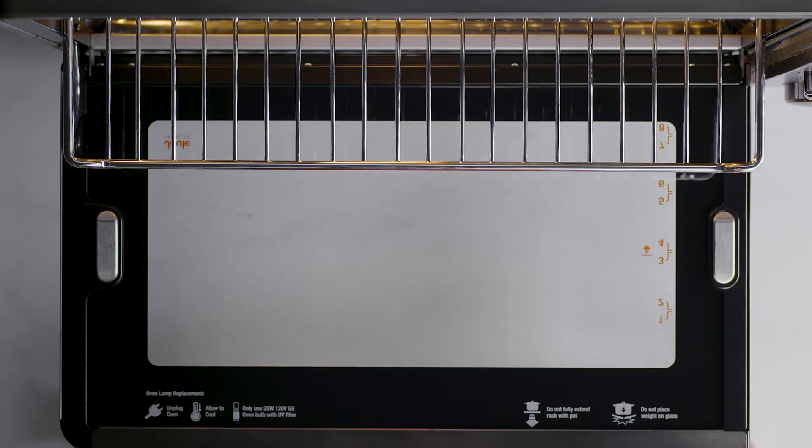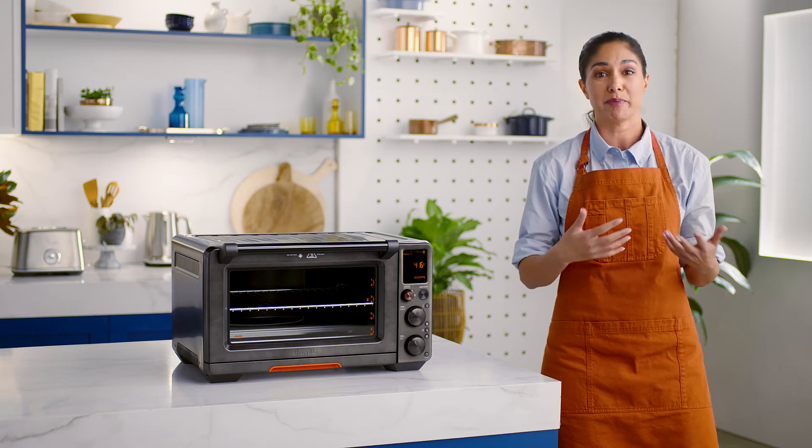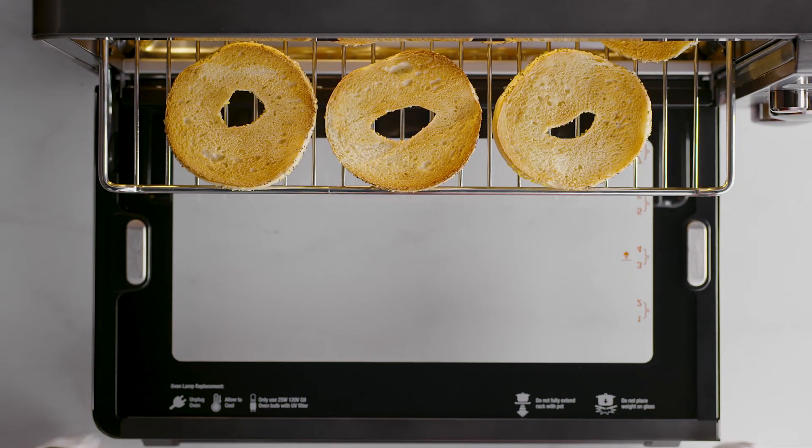While we're waiting, you might be thinking: what's the difference between the toast and bagel function? The main difference is that when using the bagel function, the Element iQ system delivers more heat from the top of the oven to ensure that you achieve that classic golden glow.